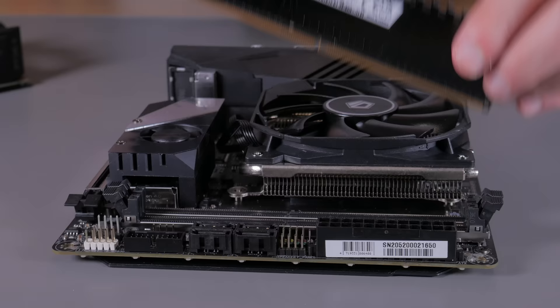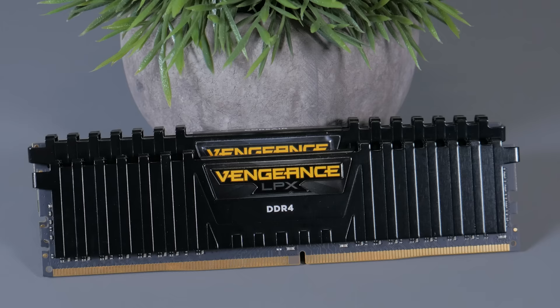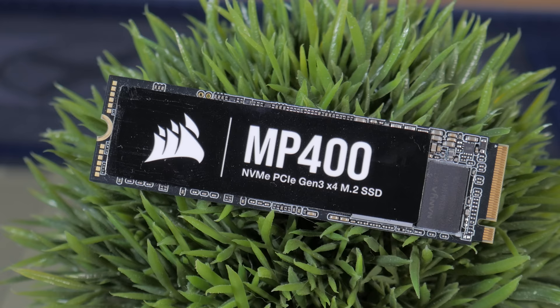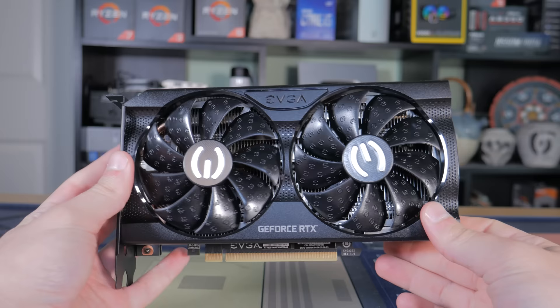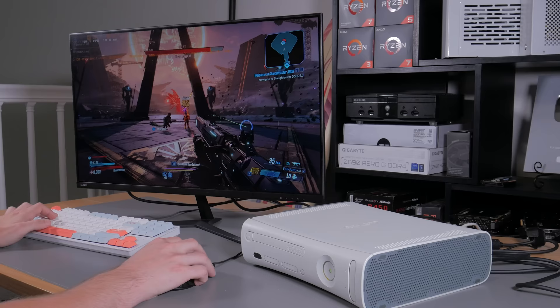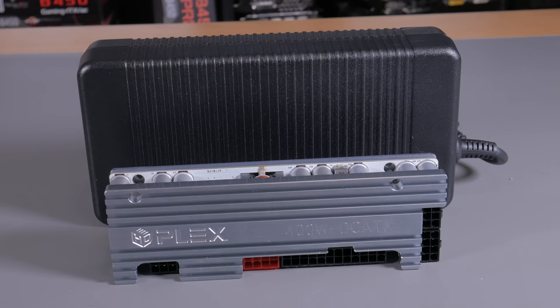For RAM, I went with a low-profile Corsair Vengeance LPX kit — a 2x16GB kit, so 32GB total, running at 3600MHz CL18. For storage, I went with a 1TB Corsair MP400 NVMe SSD, a Gen 3 drive with pretty good performance. For the graphics card, I went with an NVIDIA RTX 3060, specifically the EVGA XC Gaming model with 12GB of VRAM. The 3060 is great for 1080p and even 1440p gaming. The RX 6600 performs similarly for less money, but this card fit well in terms of both physical size and power consumption. The power supply is the 400W HD Plex DC-to-DC unit paired with the 330W Dell OEM power brick.